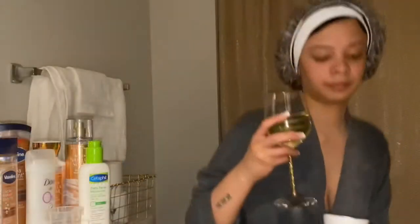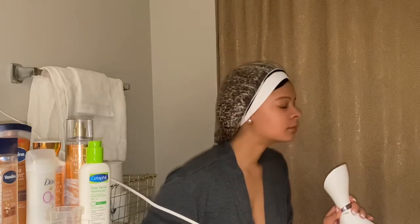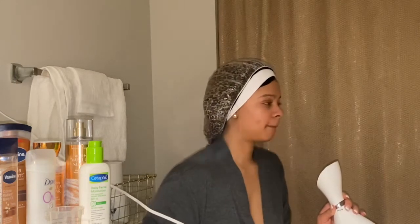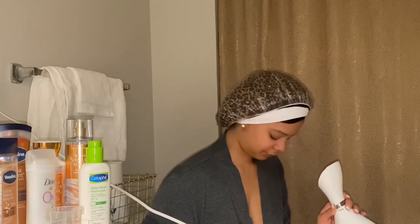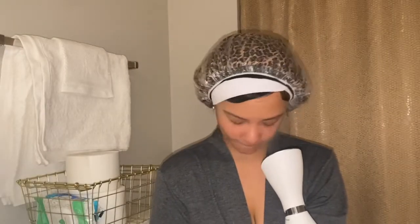Now that my facial steamer is ready, I'm gonna sit down with my glass of wine because your girl likes to feel like she's being pampered. Still enjoying that good steam — feels so good.